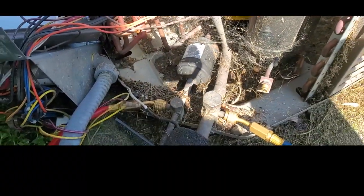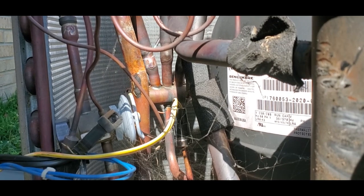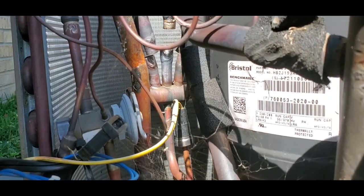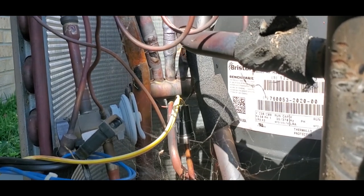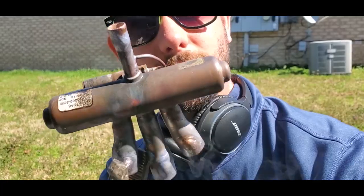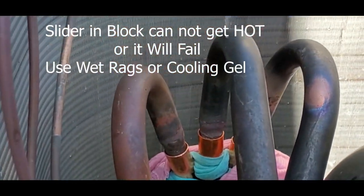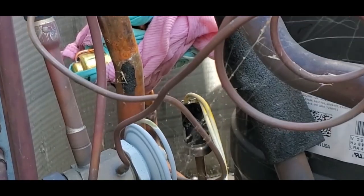I've got the panels off the outside heat pump condenser. Old reversing valve is out, new reversing valve is in place and ready to braze. I've got two wet rags covering this valve to make sure that I do not egg-shape the little inner valve that slides back and forth. Alright, let's braze it up.